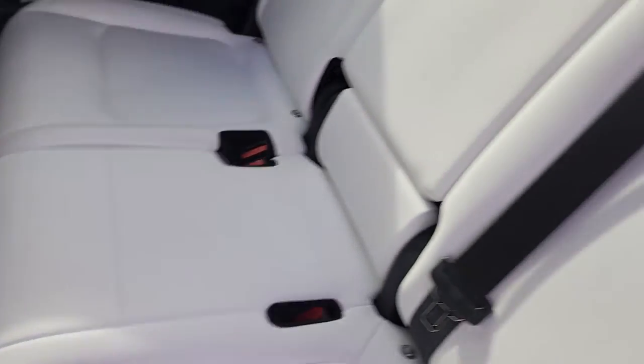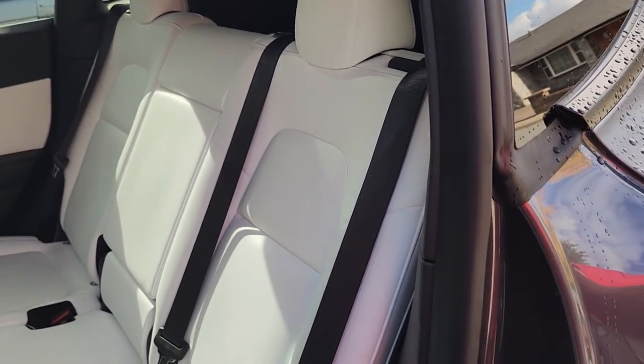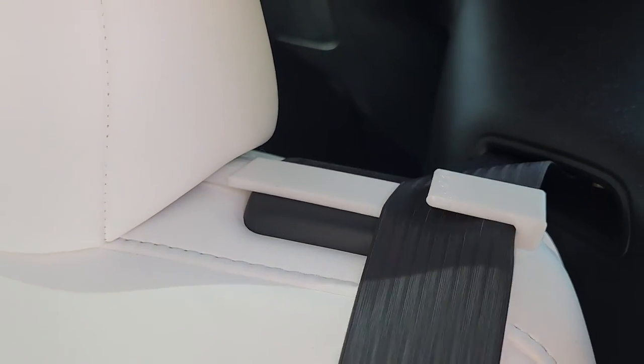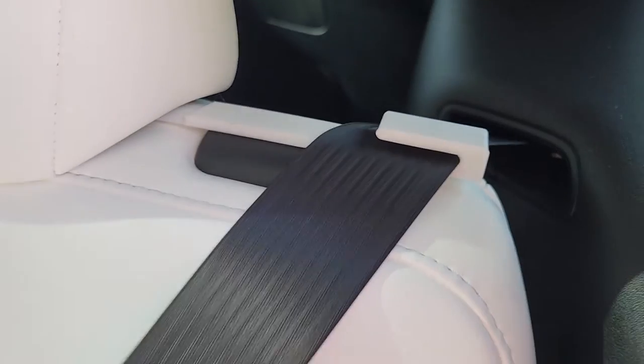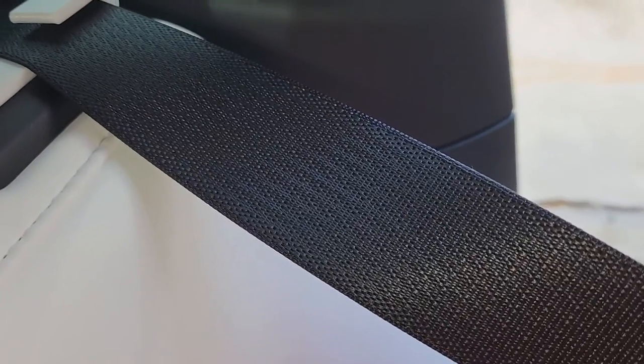Now from outside the car you can see we have all the seatbelts lined up and they stay in place. You can easily just grab them out. It does allow a little flexible movement for the seatbelt — if you pull it sideways, as if you're sitting in the seat, it won't really flex that way. If I'm sitting in the seat and pull my seatbelt over like this, you can see it stays in place.